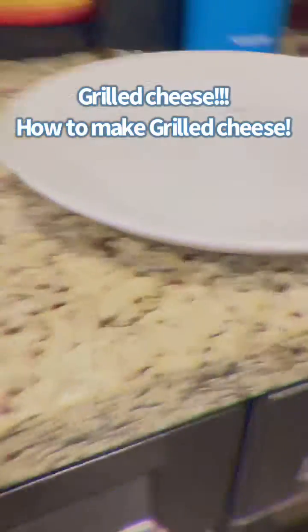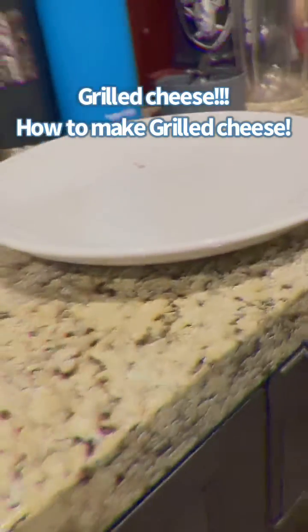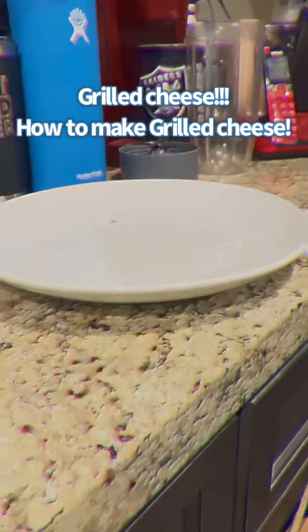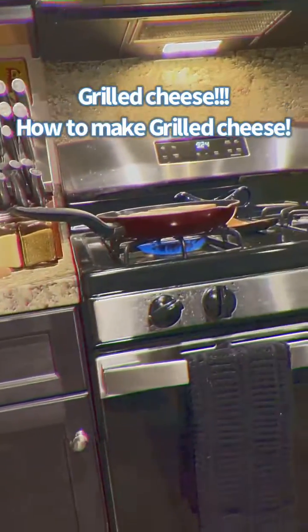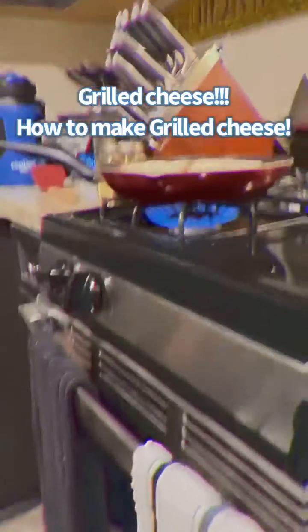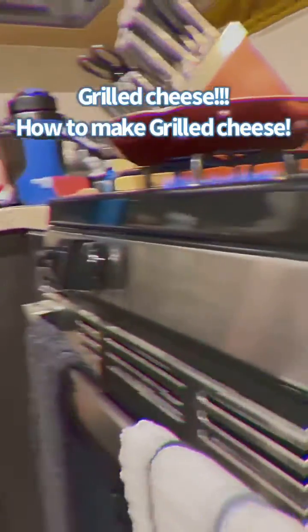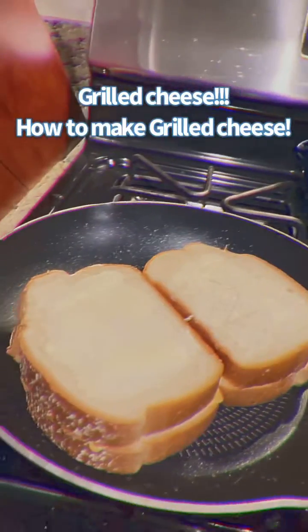Then get a nice plate out just to make sure that you have your stuff prepared for when you are done baking your grilled cheese. And yes, be careful with fire.